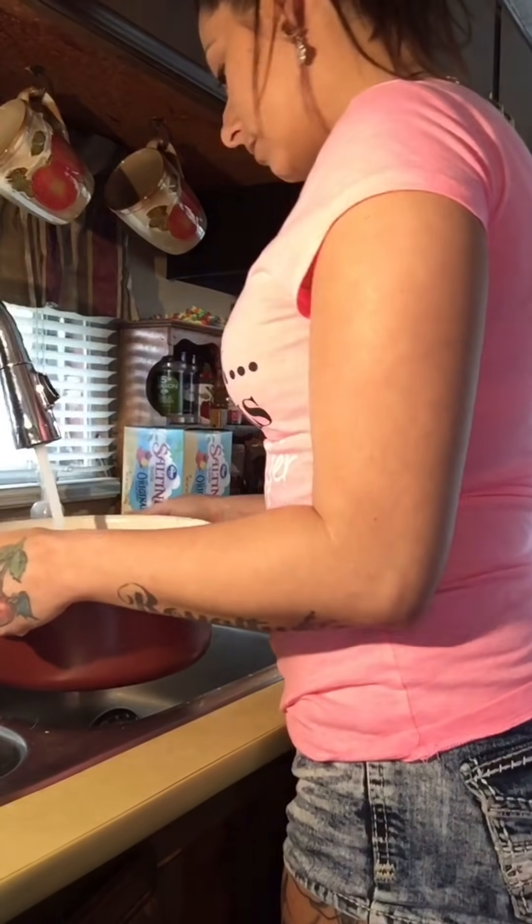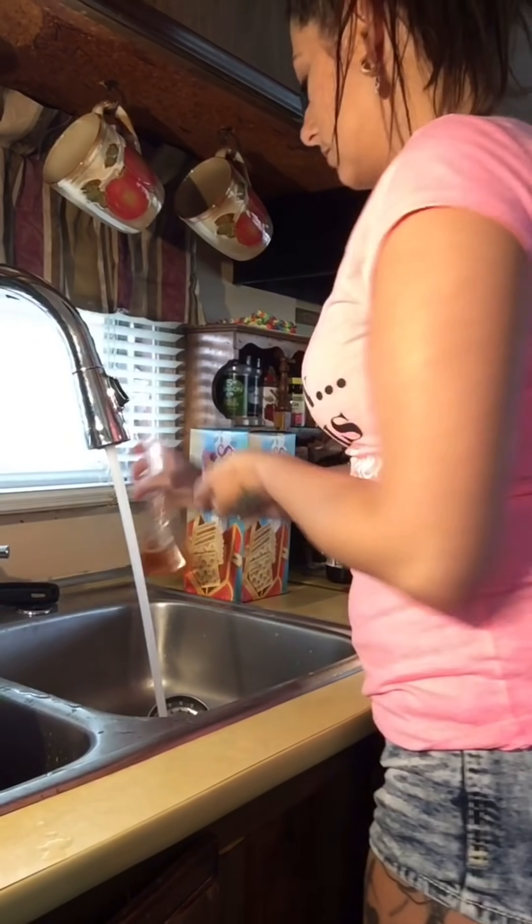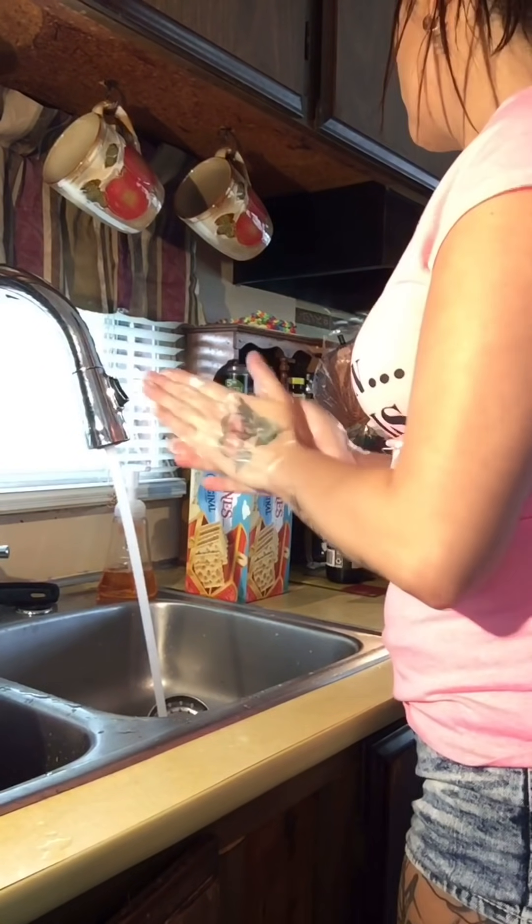So I fill a pot up with enough water just to cover up the meat. Then of course I wash my hands because I will be touching the food and I don't want to get anyone sick.